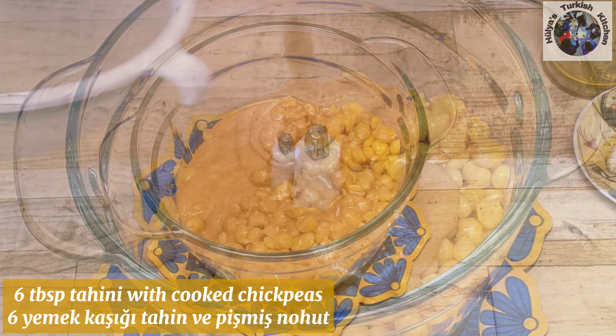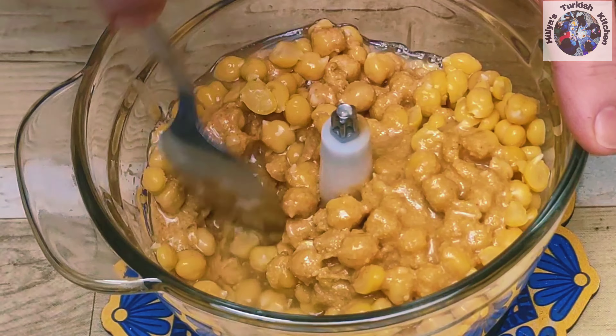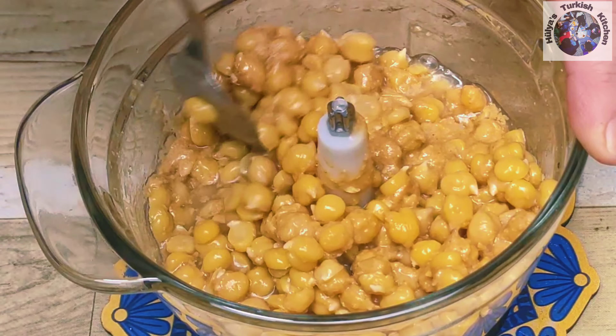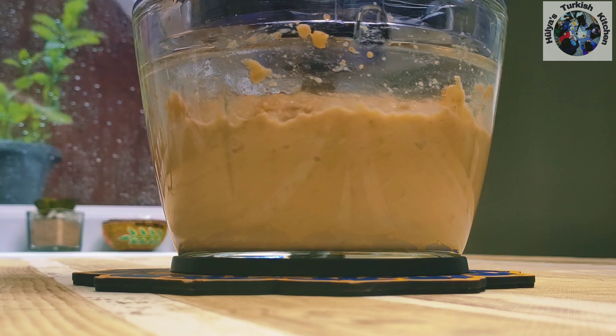Now on to making the hummus. Place the cooked chickpeas into the cleaned blender, add 6 tablespoons of tahini and the juice of 2 lemons depending on your taste. Gently mix to combine. By the way, I forgot to mention to use a strainer or sieve when pouring in the lemon juice to ensure it's just the juice which you are incorporating. Then blend for about 3 minutes.